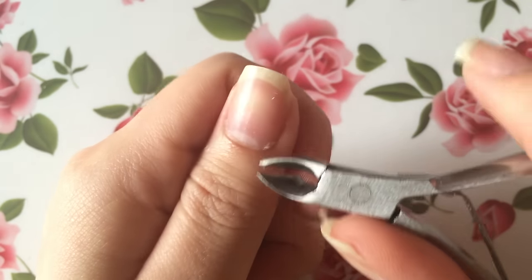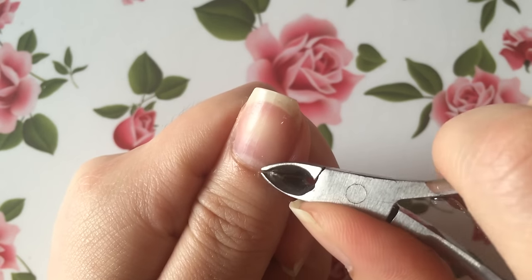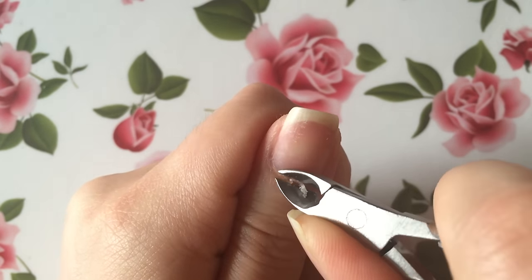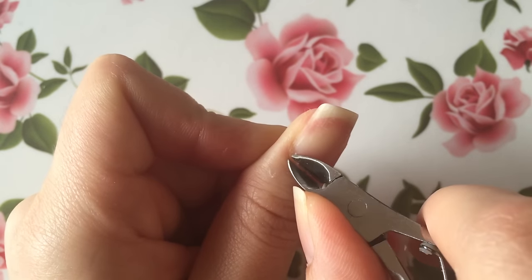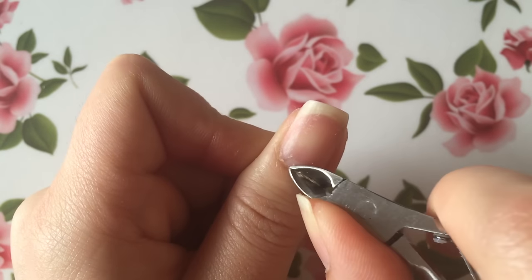The next thing I like to do is go in with a cuticle clipper and slowly but carefully remove the dead skin around my cuticles. Remember, when it comes to clipping your cuticles, less is always more. And if you're fairly new to clipping your own cuticles, be sure to check the info box — I'll be leaving any tips I have for you all in there.